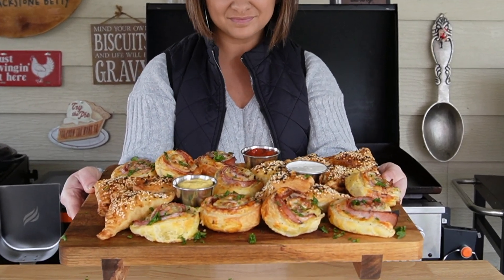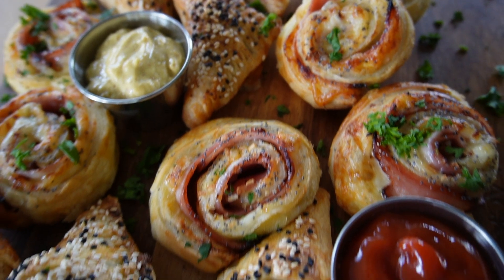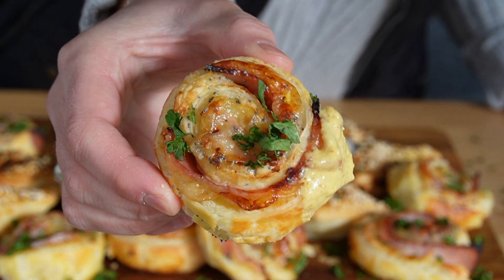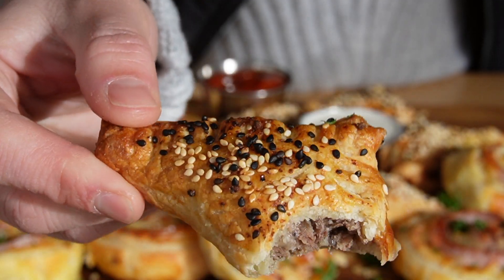Hey guys, it's Blackstone Betty. In this video, I am showing you my puff pastry party platter — bite-sized puff pastry treats made with the Blackstone griddle, air fryer, and pizza oven. So no matter what you have, you can make this at home. We've got some ham and Swiss pinwheels and some cheesesteak bites. I just know you're going to love it, so let me show you how you can make both of these at home to entertain your friends and family.